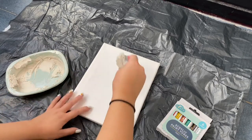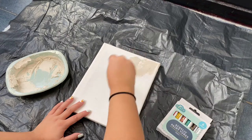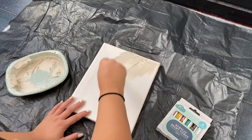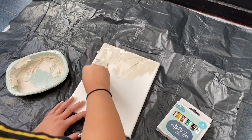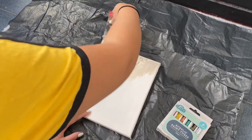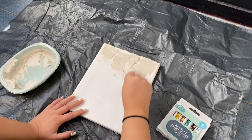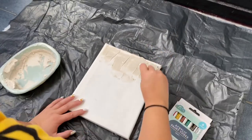I started off by just smearing some of the natural coloured filler onto my canvas in sort of downward motions. You can be really rough with it — just make sure it's whatever pattern you like. I've seen people draw patterns in it once it's on there, but I literally just free-handed it and went with what I thought would look nice.